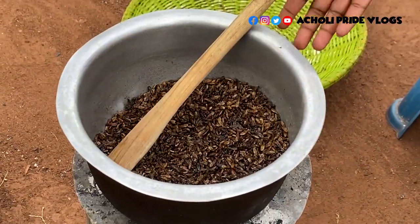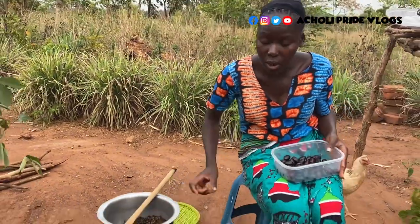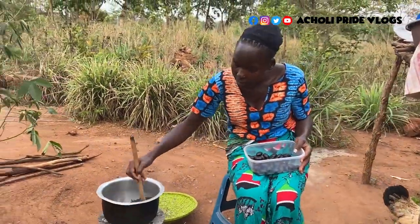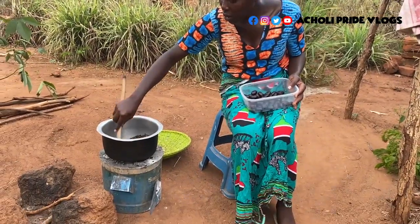So these are white ants. We collected this — I shared the video, you can check out how we collected these white ants right here. And I just managed to dry them and now I'm going to make paste out of them.